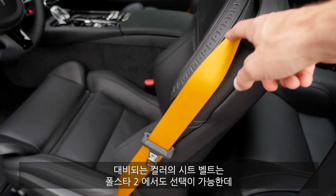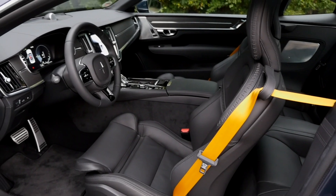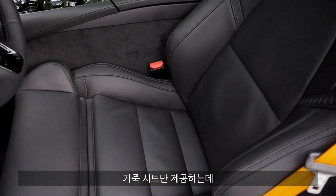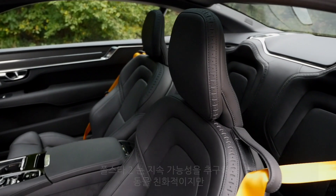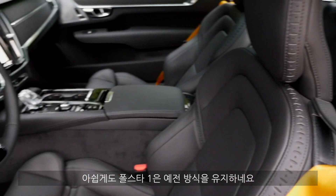Interesting contrasting seat belts here, which are also available for the Polestar 2. The seat surfaces use animal leather, which is the old-school approach. In the Polestar 2 it's different — they have a more sustainable, animal-friendly approach. But here in the Polestar 1, they still went with the traditional material, sadly.